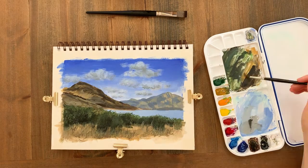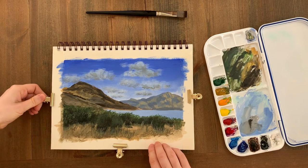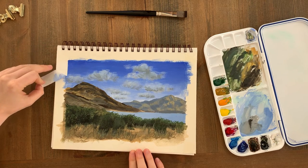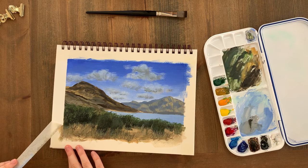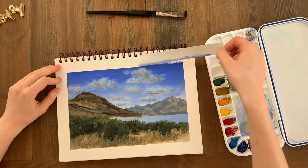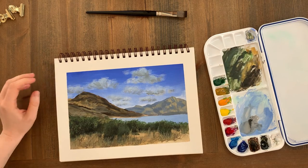This looks just about finished so I'll peel away the masking tape and we're done. Thank you so much for joining me for this tutorial — I really hope you enjoyed it. If you did, I would be really grateful if you gave it a like. Thanks for watching.